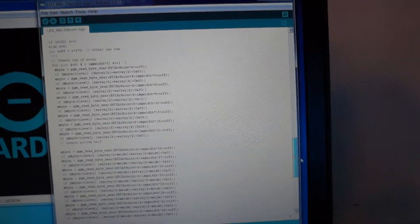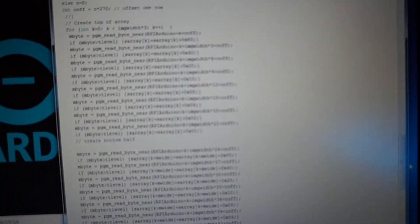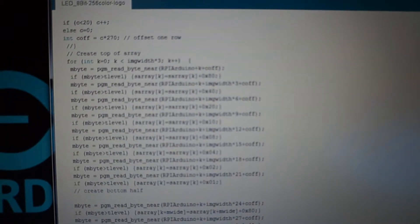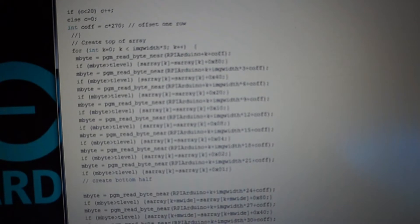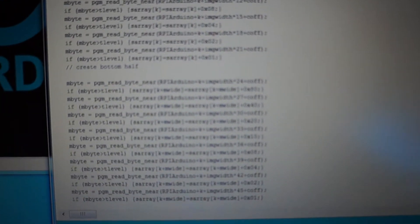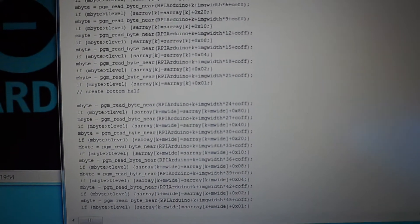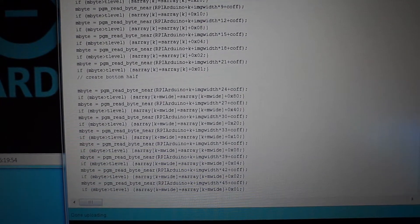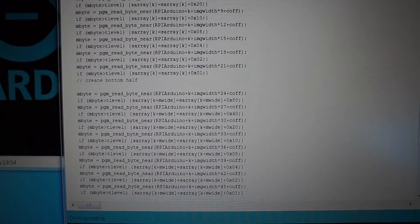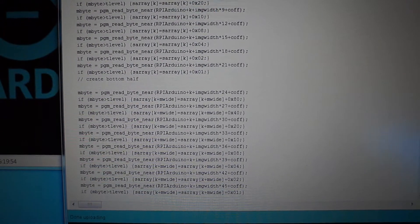There's code that is needed to essentially rotate the image, and then C offset is the offset to make it scroll — top half and then bottom half. This creates the image in a format for the sign; basically it switches it from horizontal bytes to vertical bytes.